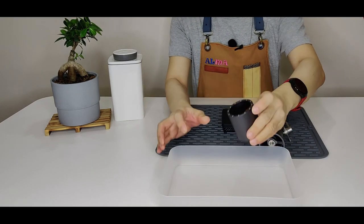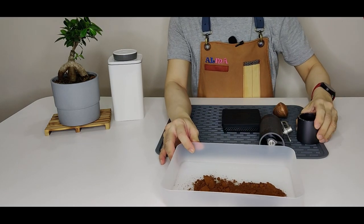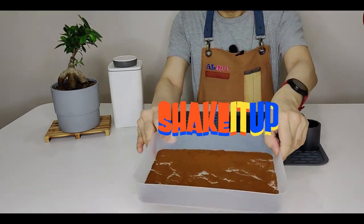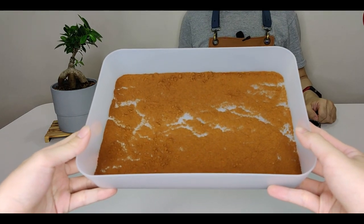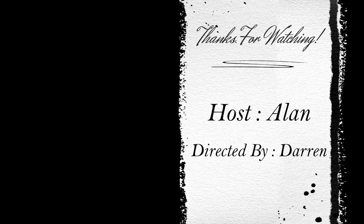Right now, let me pop the coffee grounds into the tray so that you viewers out there can analyze better. What do you think?